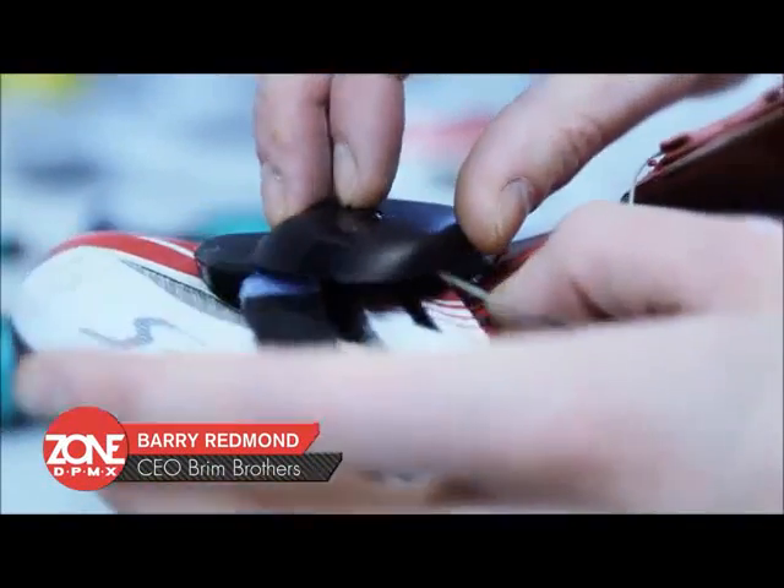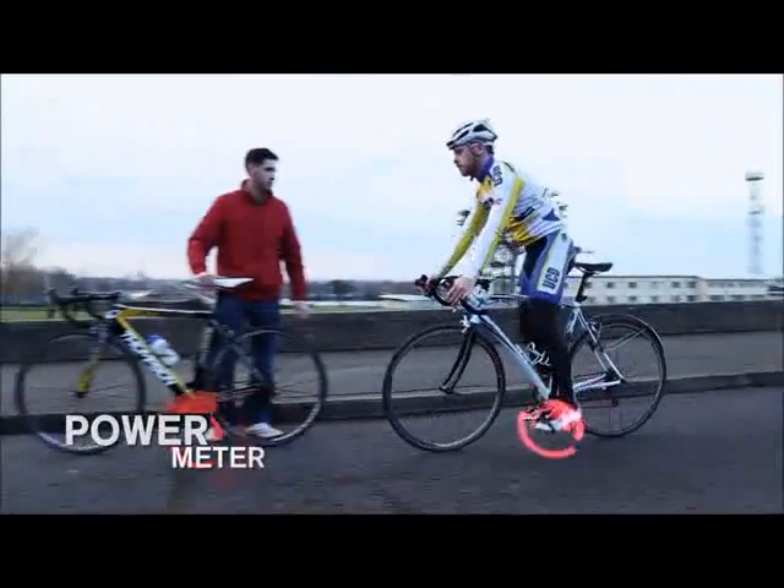The Zone Power Meter is a power meter for competitive cyclists. That's the first wearable power meter in the world. You can go from your road bike, to your training bike, to your time trial bike, to your static trainer. Your power meter is with you every time.